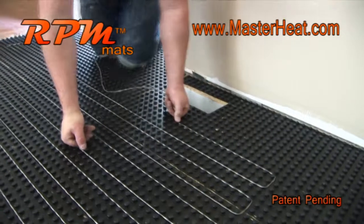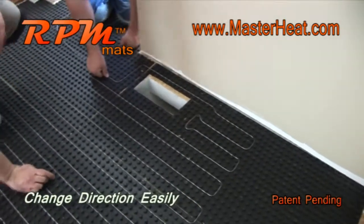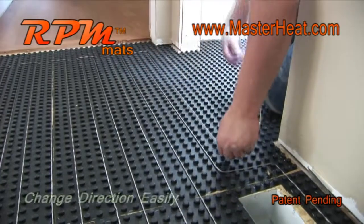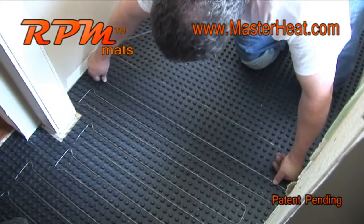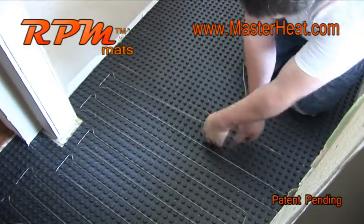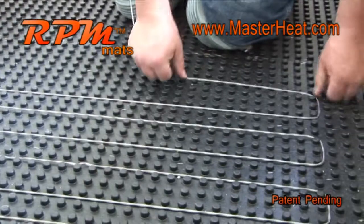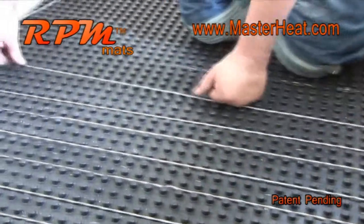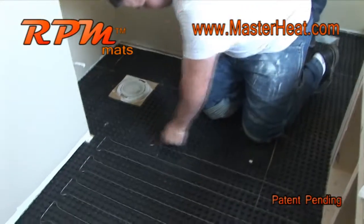The installer can alter the wire spacing and direction at any time because the stud layout on the RPM mat makes it easy to go around vents and door jams. Using a two and a half inch spacing, on the left side he wraps the wire around four studs, then keeps the wire pulled tight against the stud row and wraps the wire around three studs at the other end. The spacing chart online gives additional details.